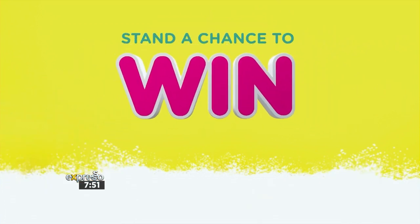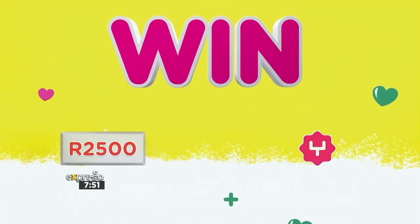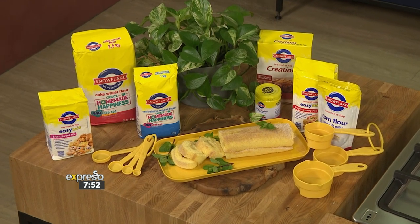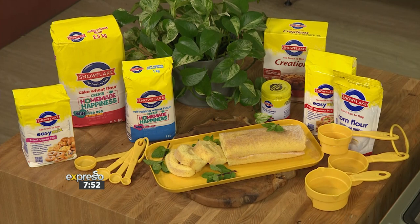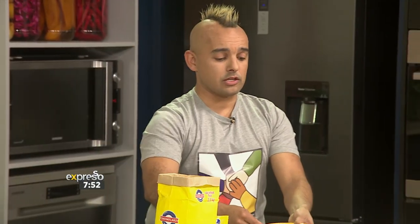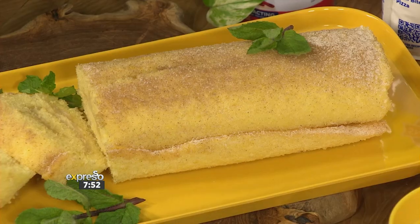Terms and conditions apply and can be found on expressoshow.com and snowflake.co.za. The completed recipe will leave you with something gorgeous — you spread the filling over the Swiss roll, add brown sugar and cinnamon on top to complete the look. Head to expressoshow.com to get the full recipe and do it on your own, and the magic happens when you see the completed product on your screen.